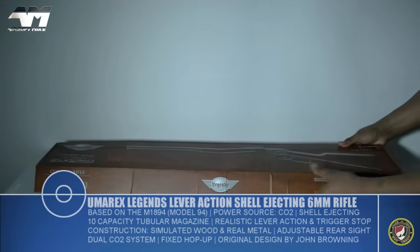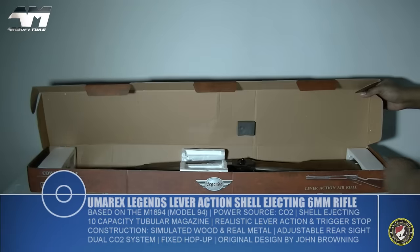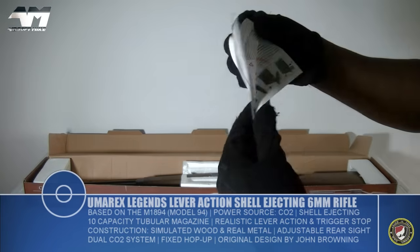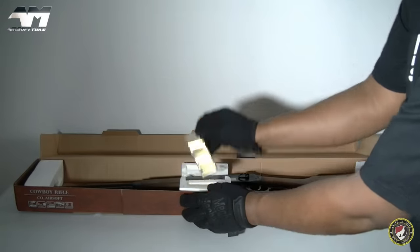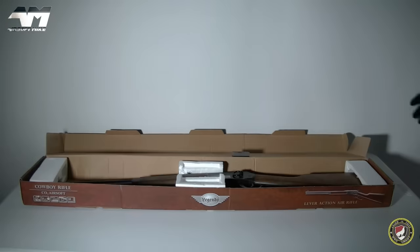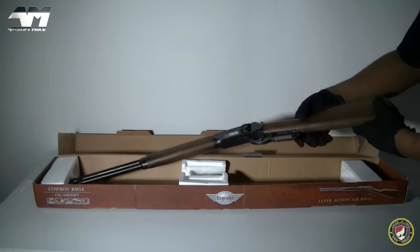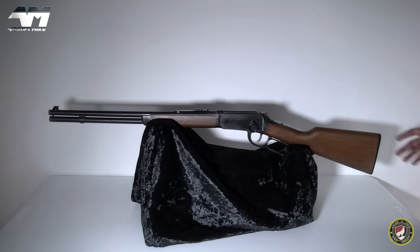Now I know what you're going to say — shell ejecting. Yeah, cool. But not really practical for gameplay. Now that looks nice. So in the box we get a little manual, you also get 10 shells. And now for the rifle itself.